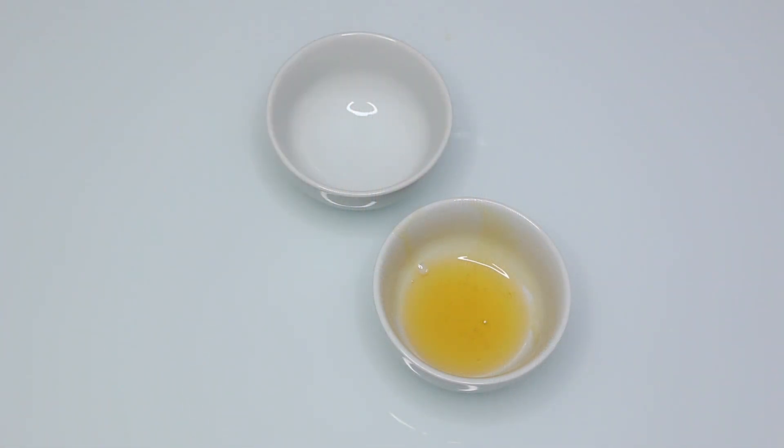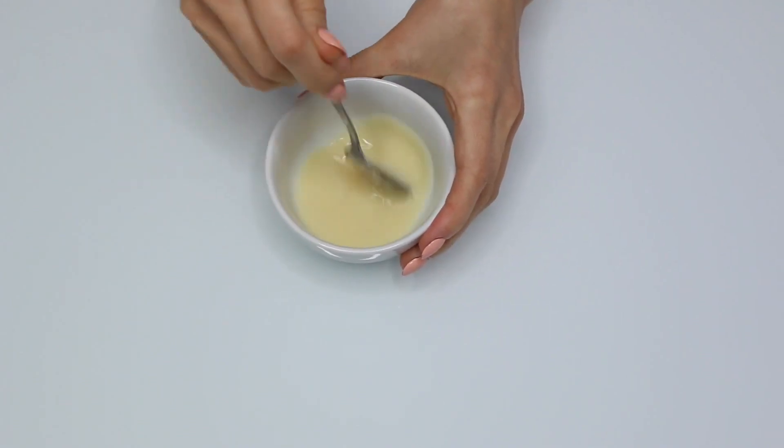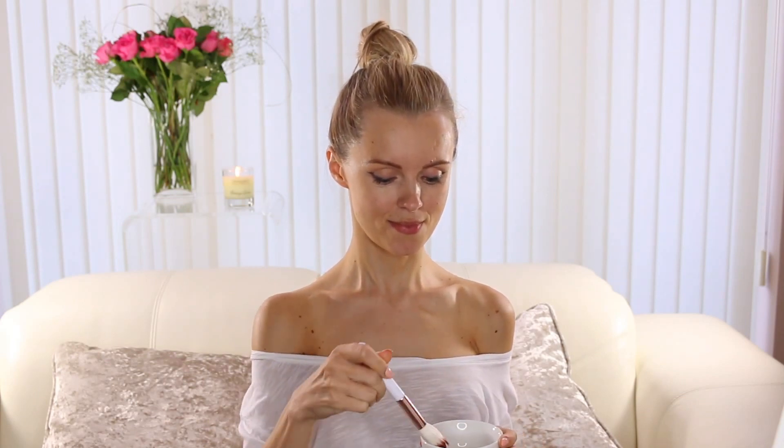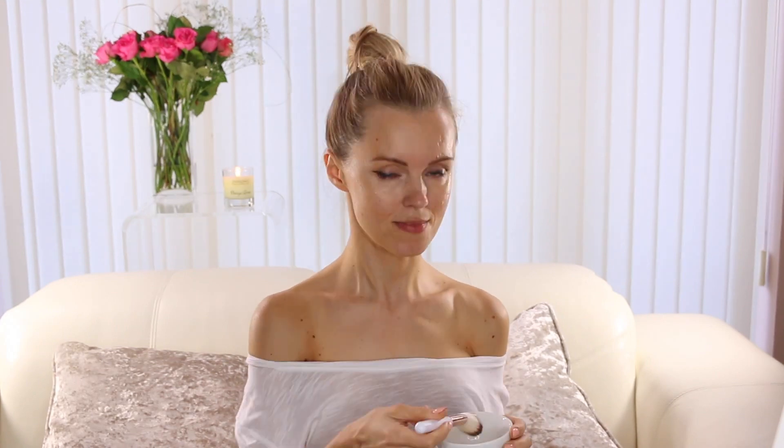For this mask you need only two ingredients: three spoons of whole milk and one teaspoon of honey. Mix all ingredients well together. It is very important to wash your face before applying the mask. Apply the mixture to your face and neck — girls, don't forget your neck! Wash the mask off after 20 minutes.